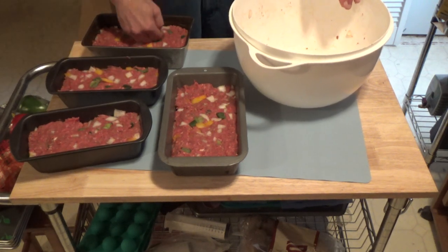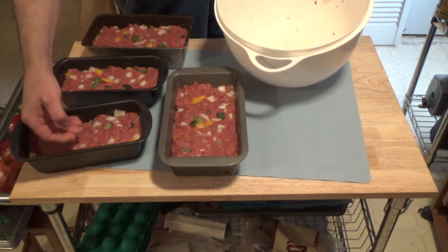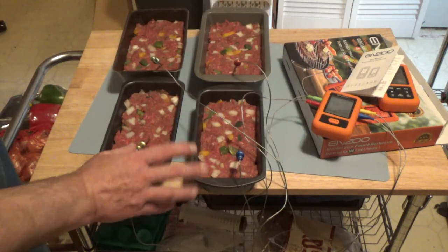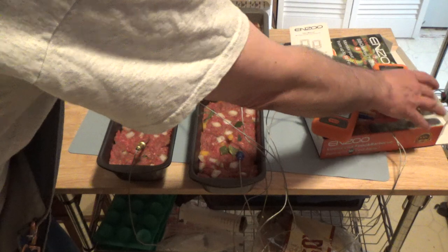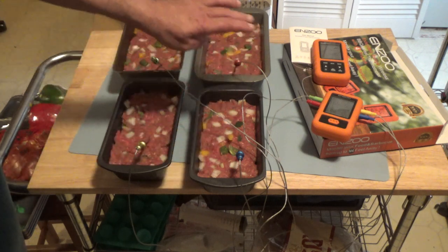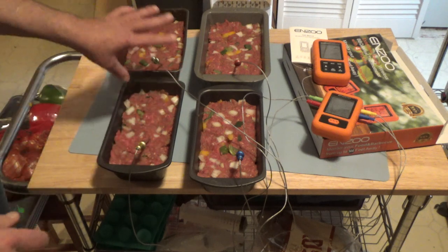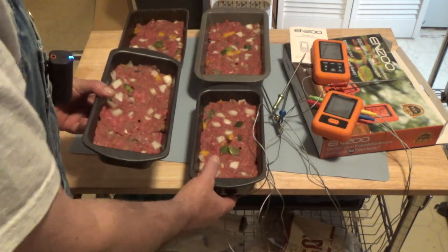There you have it — there's four meatloafs. We'll get those in the oven. I need to set up my thermometers, so I'll show you that next. I'm using the Enzo four-probe wireless thermometer. That will tell me the temperature of each individual meatloaf, which is going to be important because each one is a different size and I don't want to get it overcooked or undercooked. I'm going to take these probes out for now while I transfer them to the oven, which is preheated to 350 degrees.